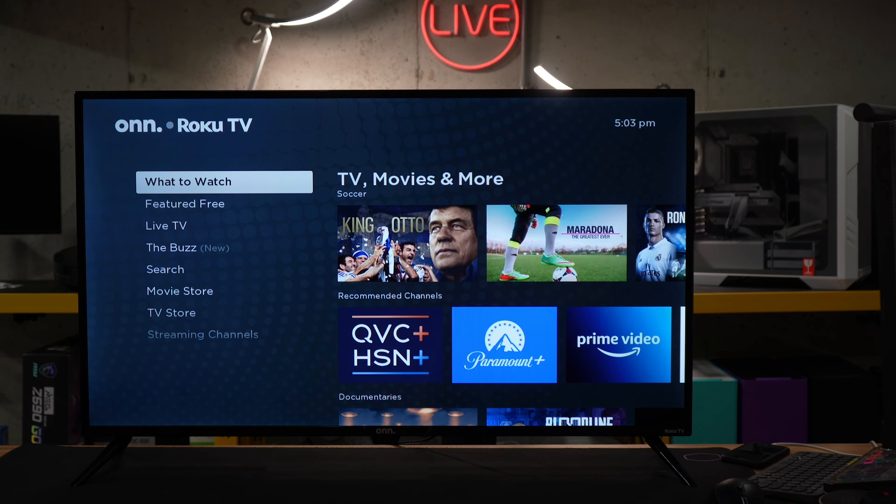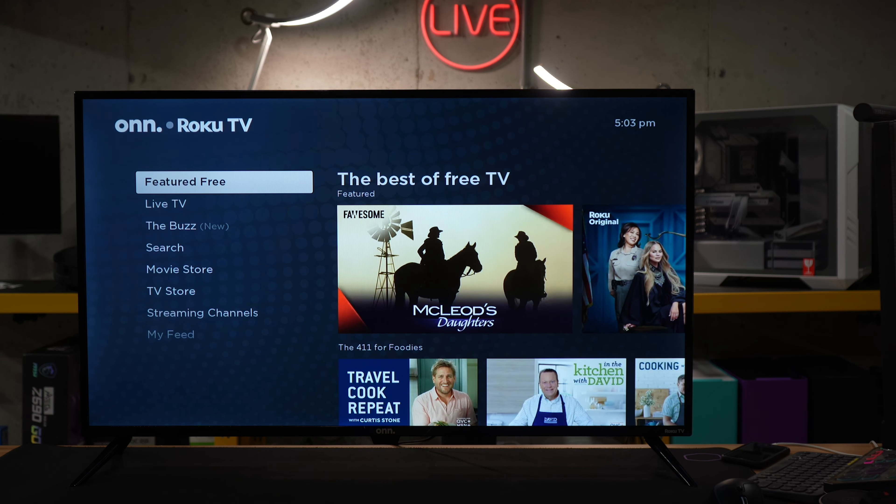So we have our home screen, we have what to watch, featured free if you're looking for some free content, live TV — if you wanna stream live TV channels right there, you can do that.